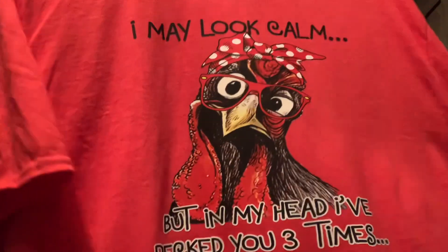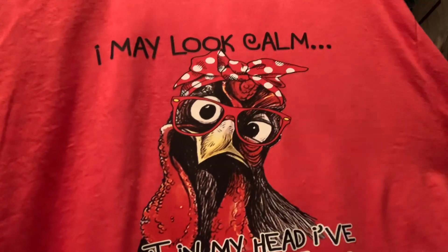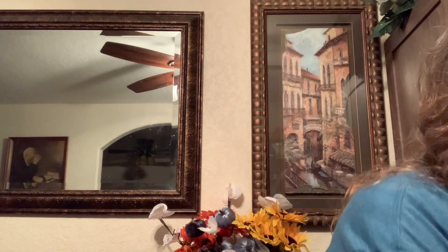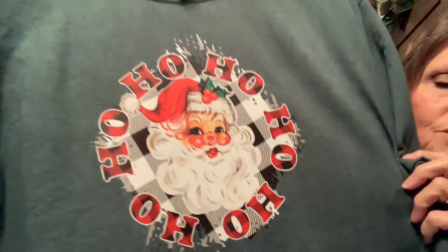This one says 'I may look calm, but in my head I've pecked you three times.' This iron-on was a little bit harder — I think it's a thicker iron-on — but I love how it came out on this shirt. It's going to a good sister-friend. And then this one too — isn't that just pretty? Old-fashioned Santa, ho ho ho. I've been wanting to share these and keep forgetting.